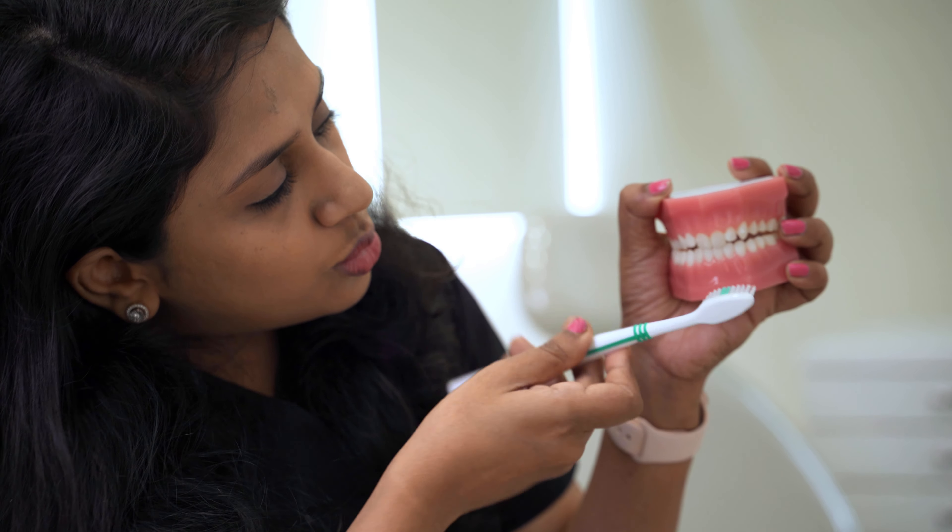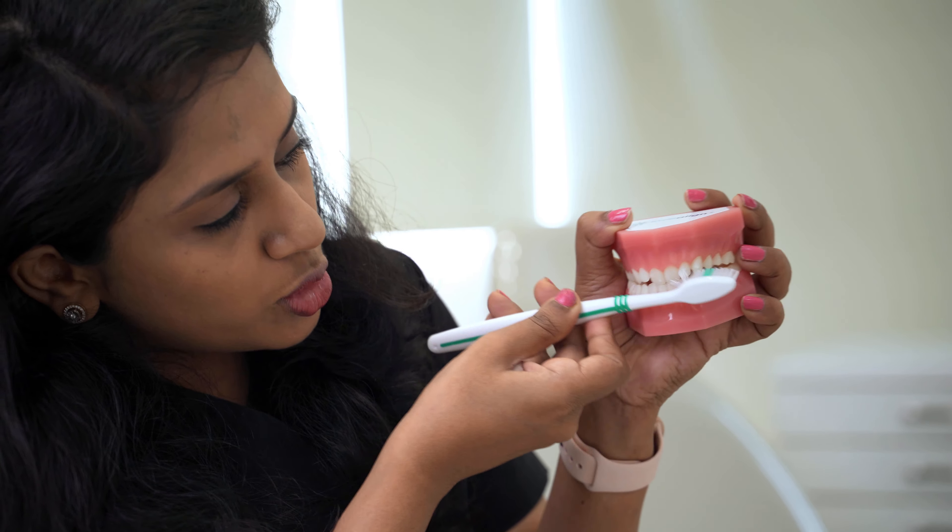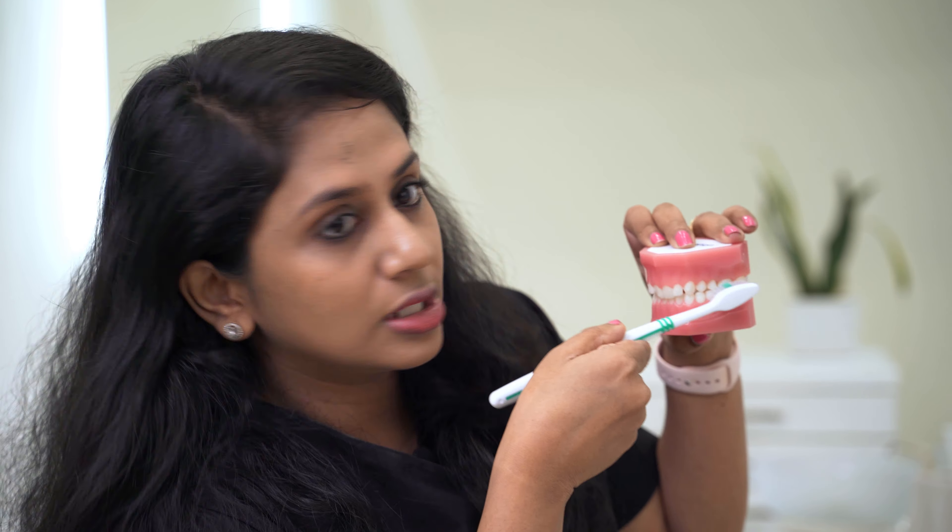When it comes to the front tooth, always do top-to-bottom. Again, never do a to-and-fro motion. The other easier method is to do the circular motion — especially with kids, you can ask them to do the circular motion as it will help to scoop out all the deposits inside the gums.